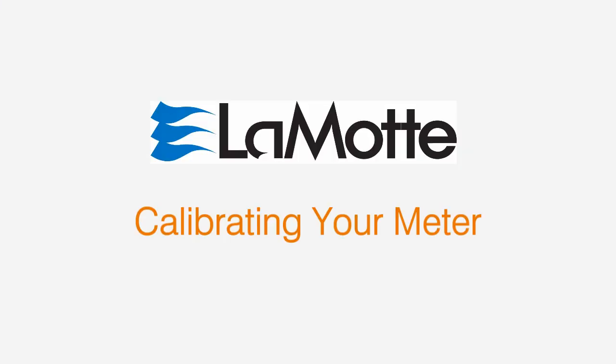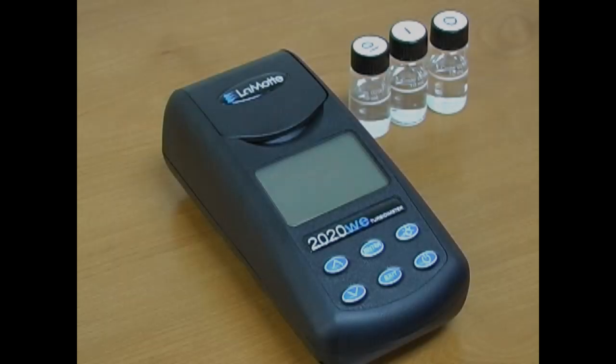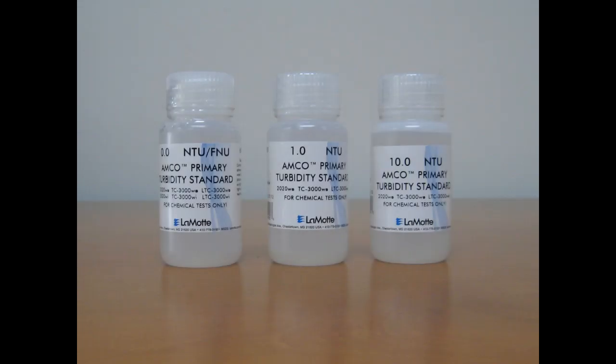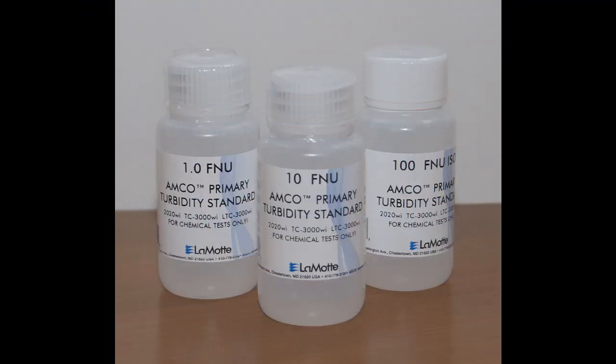Always be sure to calibrate your meter over the smallest range possible. Select standards that will encompass your sample range. We recommend that you calibrate daily and that only AMCO standards be used. Any other calibration standard will result in an improper calibration of the meter.